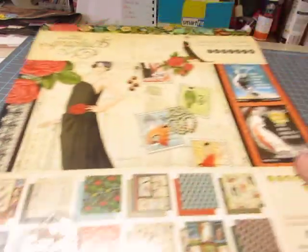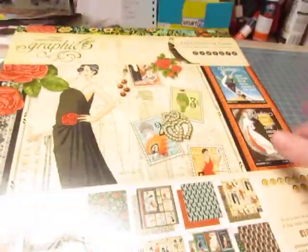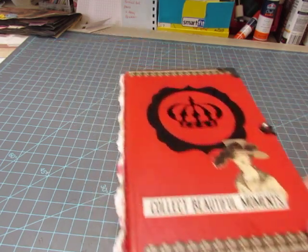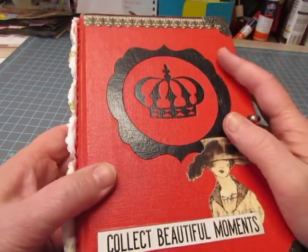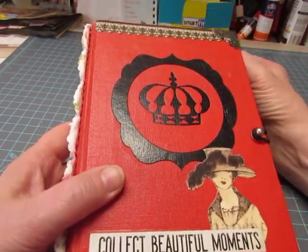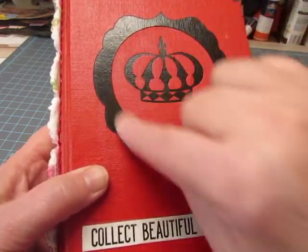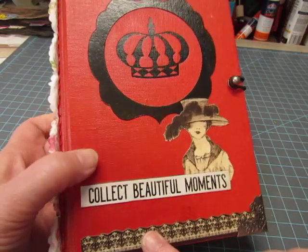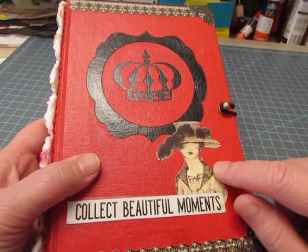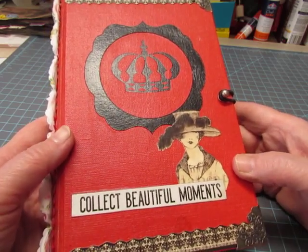The other thing I used was images from this Graphic 45 couture paper. I used the cut-aparts for cards and decorations. The book is called The Personality of Chess, and it had this black crown in the center, which is why I bought it. I buy books mostly for their covers. I cut this frame out with my Cricut using the Elegant Edges cartridge. The borders were cut from the Graphic 45 paper, and this is a Tim Holtz chipboard phrase that says 'collect beautiful moments.'